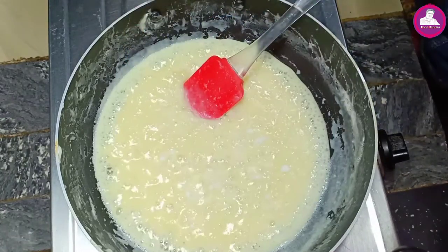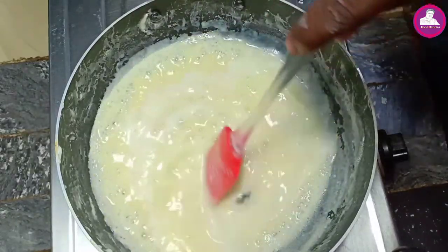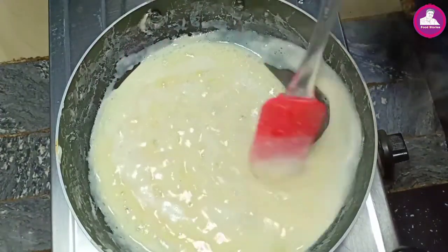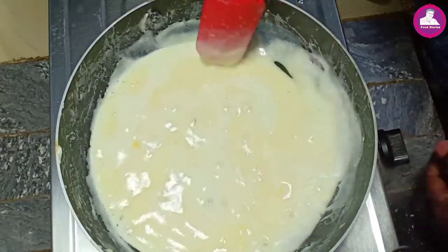We will add this texture to the mix. It's a good thing to do with this. It's not easy to use this. We also have to cut it.